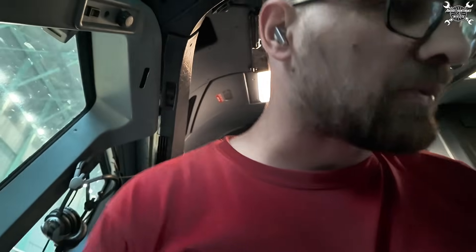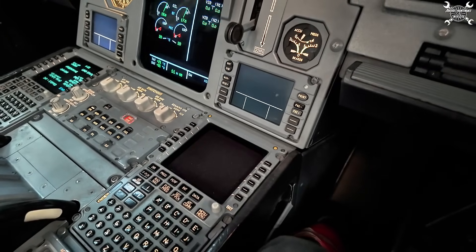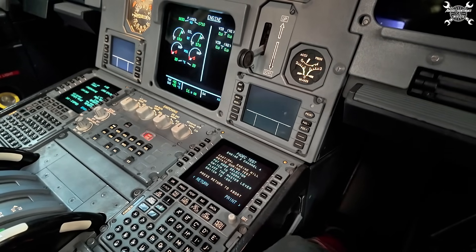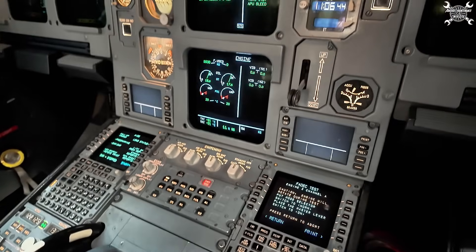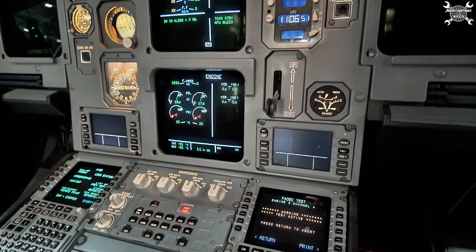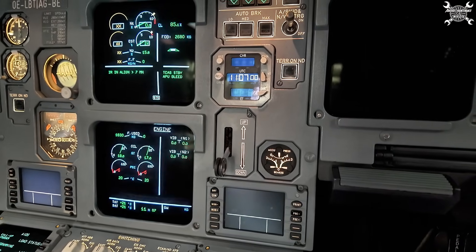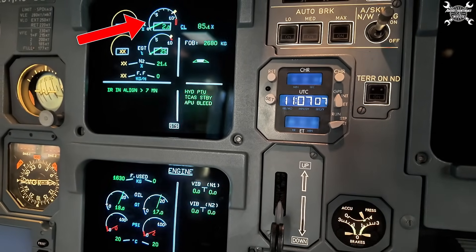Since we've completed everything on the outside, we can perform the test — which means we need to make a FADEC test with motoring. Mode selector in normal, set the master lever to on, and the test is in process. There is our normal N1 indication.